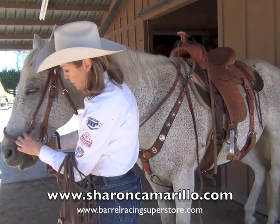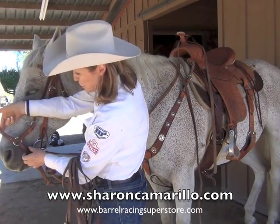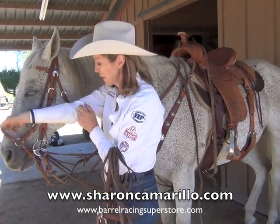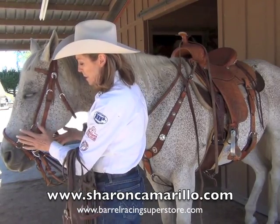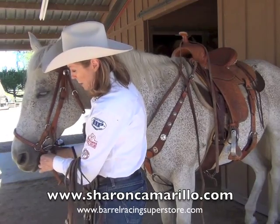The key to adjusting your drop nose band is to have it loose — about two fingers between the nose and the nose band — just so the horse can continue to be supple in his jaw, and it doesn't cinch down and lock him up too tight.